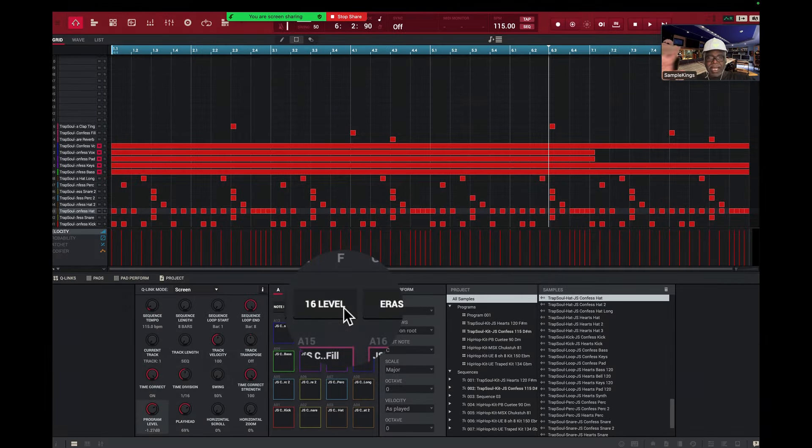Hey, what's up guys. It's me Doc from SampleKings.com, and in this video I want to talk about the mixer output.